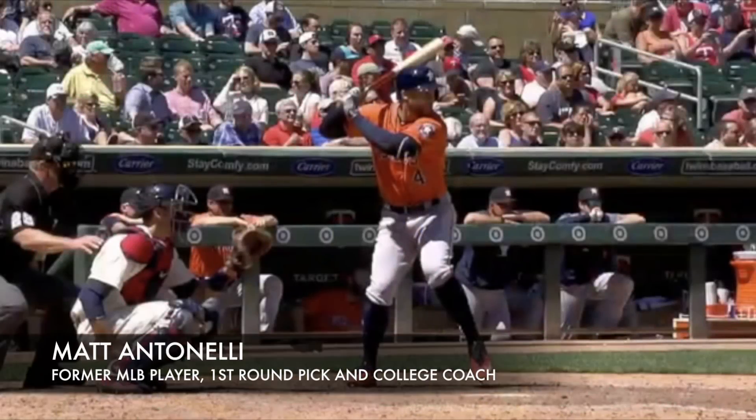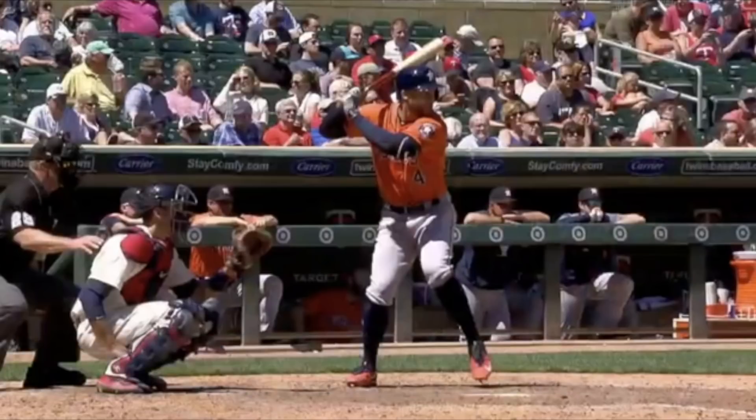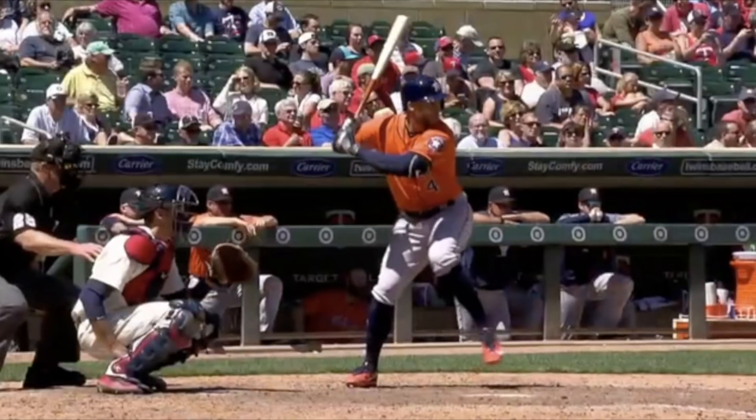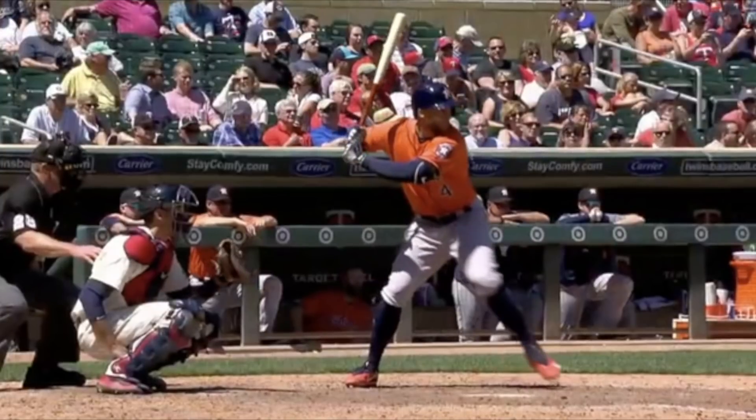Hey, what's up fellas, how we doing? Matt Antonelli here. Today we're looking at George Springer's swing. Springer has kind of quickly become one of my favorite players throughout the playoffs and World Series last year. The energy he plays with, and I just really love his swing. So we're going to go over his swing mechanics, talk about some of the things that I see.